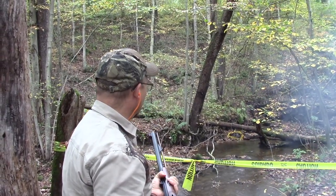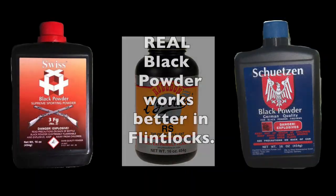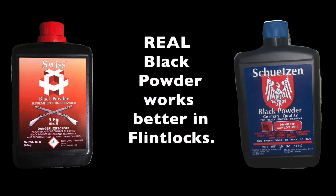That black powder works a lot better, Ryan — you have to stick with that. After today, Ryan is definitely going to real black powder for more reliability.